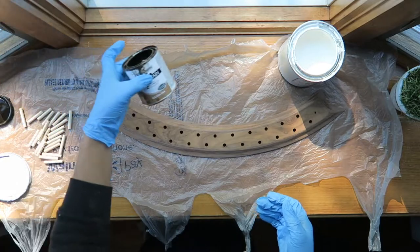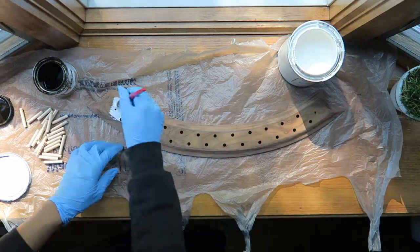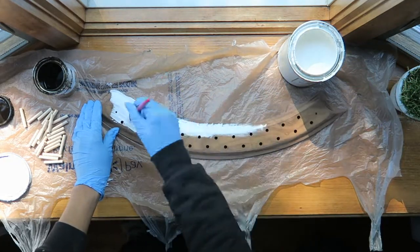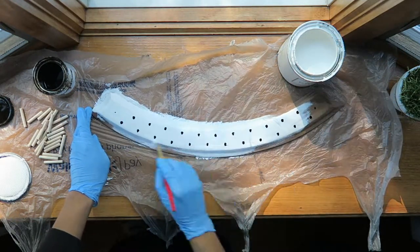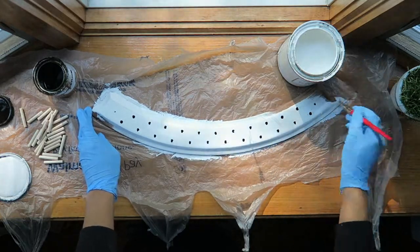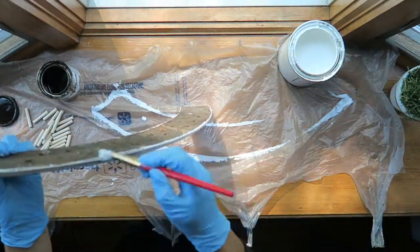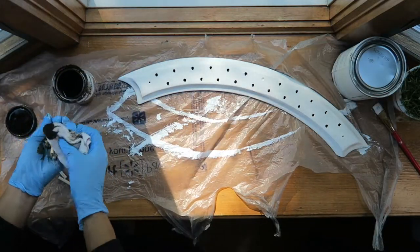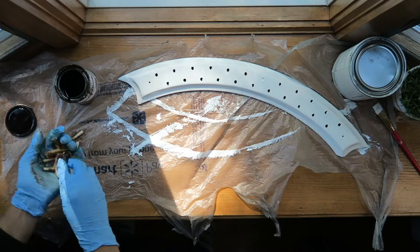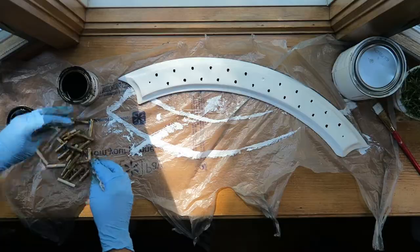I'm going to use this golden oak stain just for the little dowels, and then I'm going to use this yellow tape. Then I'm going to glue these in — and this is what the belts are going to hang on.